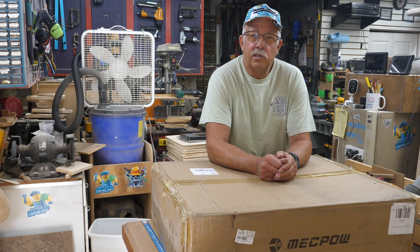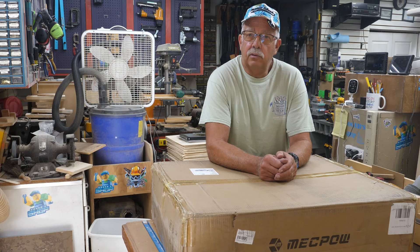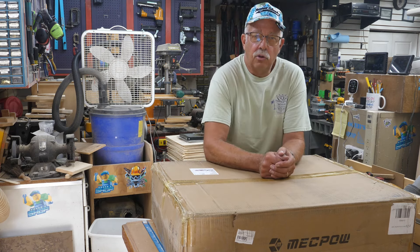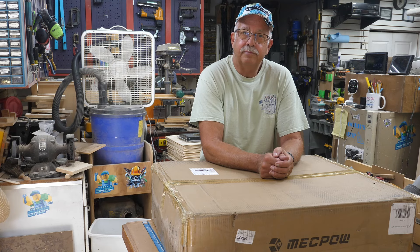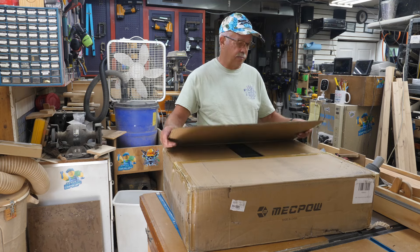Another laser - this one is from MechPow and it's a closed laser, a class 1. I haven't looked at it yet. The difference between a class 1 and a class 4 laser: a class 4 is open frame, and you generally need to wear eye protection at all times. With a class 1 laser it's totally enclosed, and if you open the lid it shuts off.